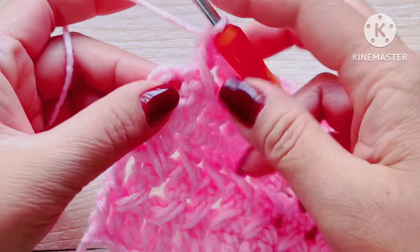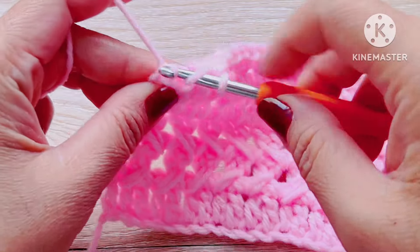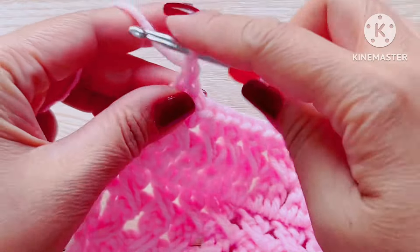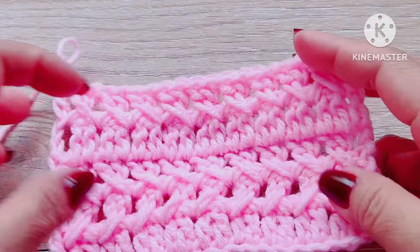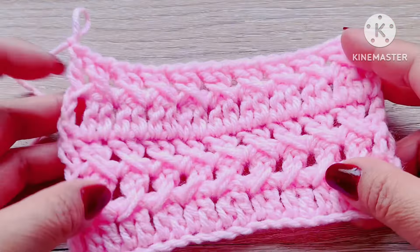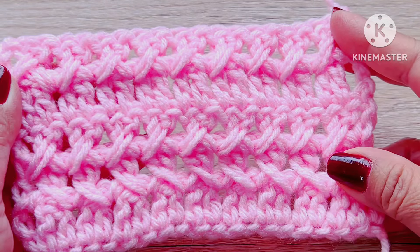And lastly, make a double crochet on top of your previous double crochet. Then on the sixth row, we can effortlessly repeat the pattern from row three. With these skills, there's no doubt that you'll be able to complete any pattern and achieve the desired size.